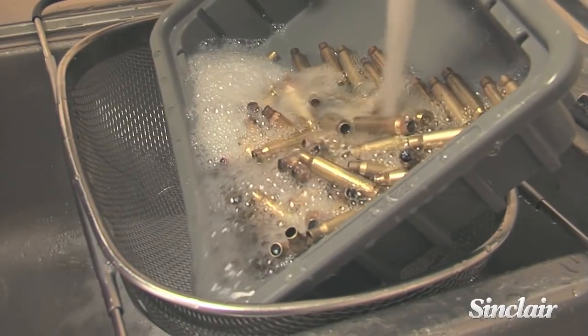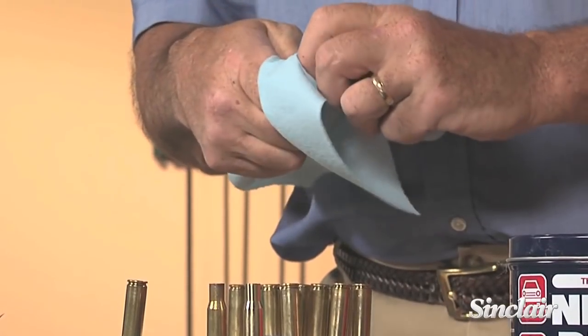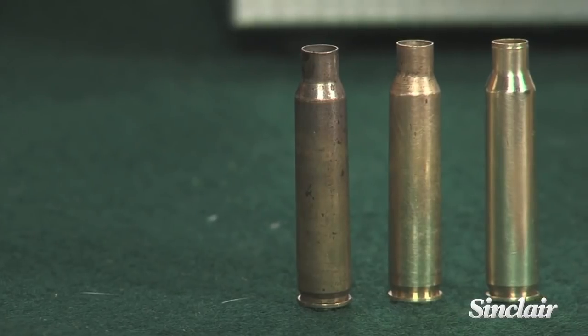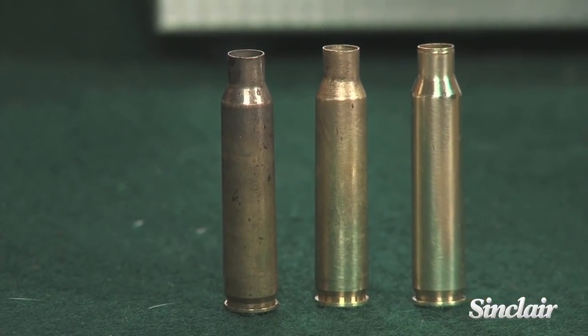Make sure cases are completely dry before going forward in the reloading process. Brass sometimes will come out of the ultrasonic cleaner with a splotchy look to them, and while clean, they may not always have that brilliant shine you get from tumbling.